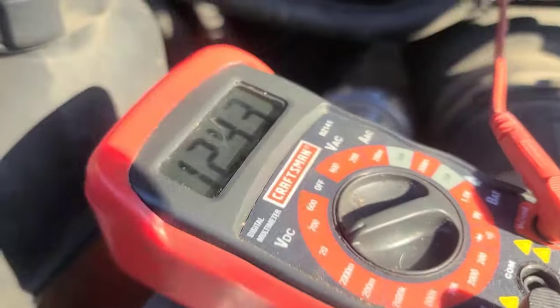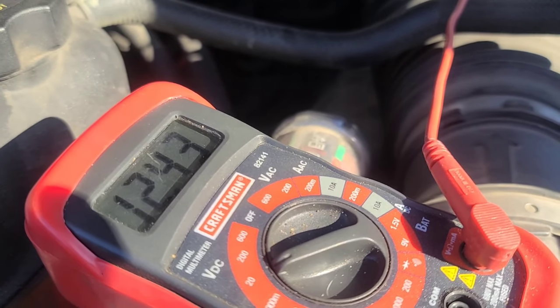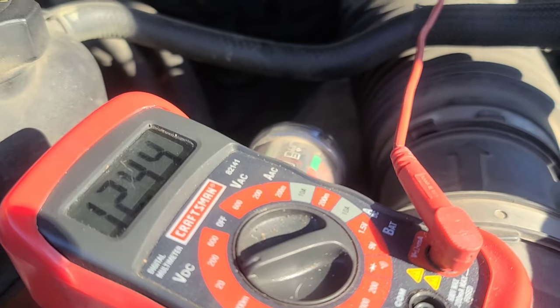So we're running 12.4. You want to be around 12.6, so it's not far off. What we're gonna do is start the truck up, and we should be running in the 14.2 to 14.7 range. So we're gonna give that a try real quick.